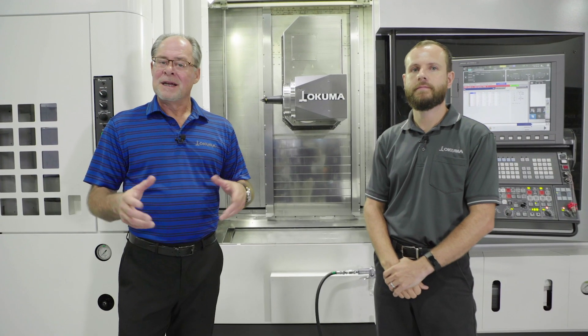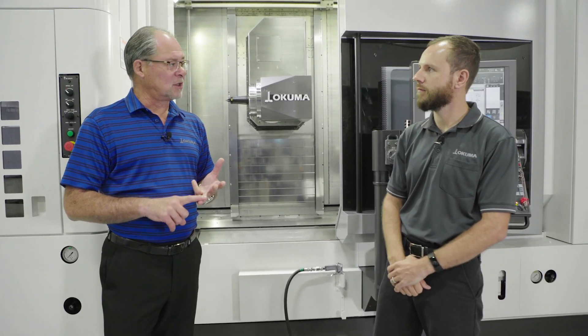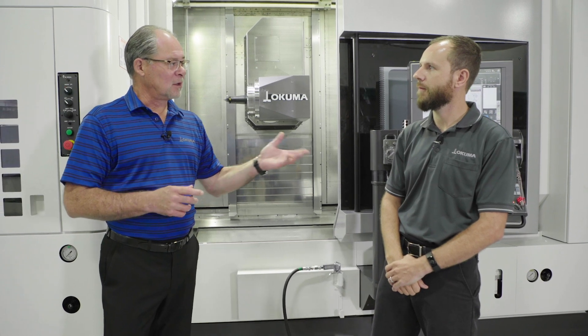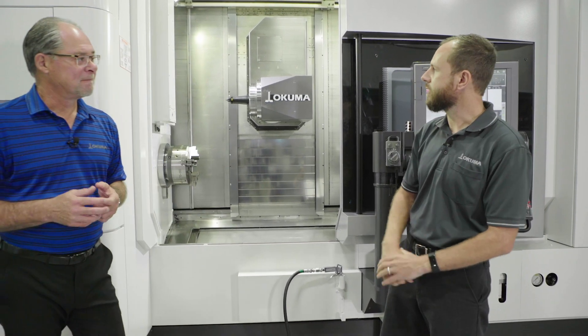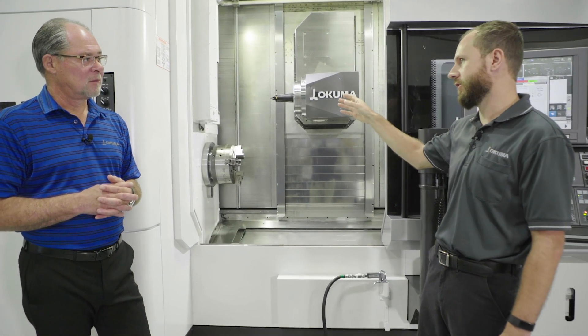With the Maltus U3000, the hits just keep on coming. We've got a laser touch setter and tool breakage detection already on the machine. There's a combination tool touch setter — which is switch-based — and a laser touch setter. The switch-based one is very useful for setting your lathe tools.